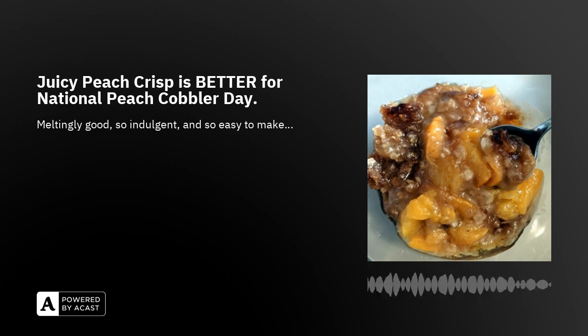The ingredient list is pretty simple and most things you probably have in the house except for the peaches. I just came from a local co-op growers outlet, so my peaches are fresh. I'm using Alberta freestone peaches, which means they come off the pit really easily, which is helpful.